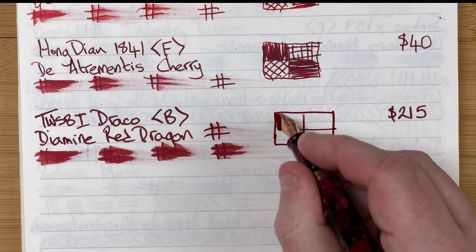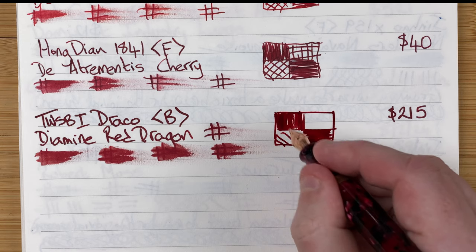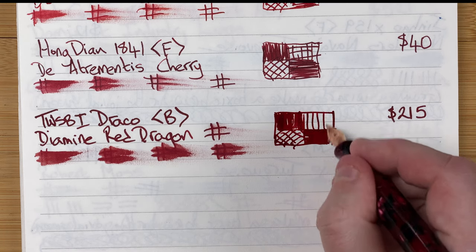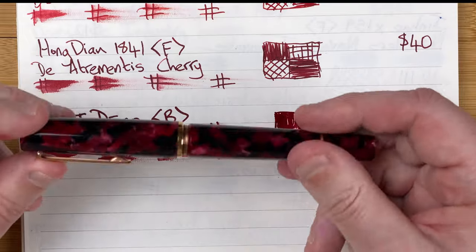Let's do the grid. The ink from this just flows so well — as much as I don't like the nib, it's a beautiful writing pen, I really do like writing with it. I just think that nib looks odd, but that's a very personal choice. That's the Twisby Draco with Diamine Red Dragon.